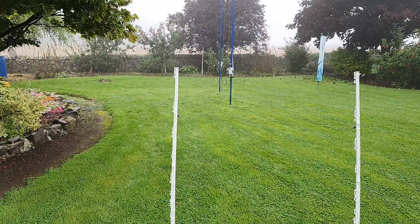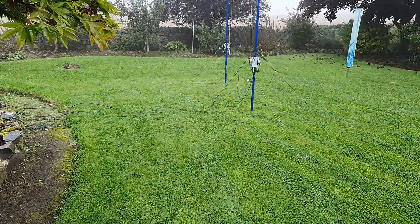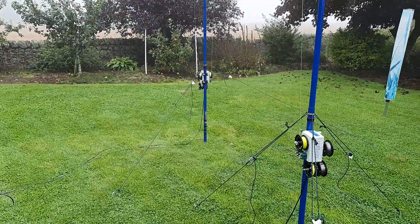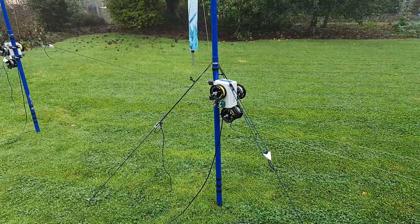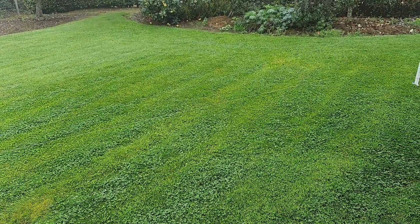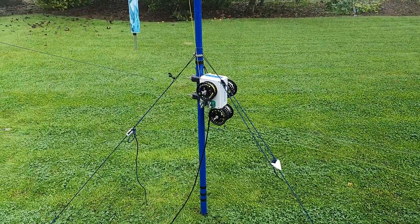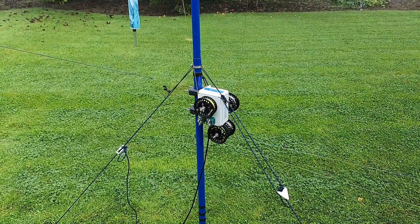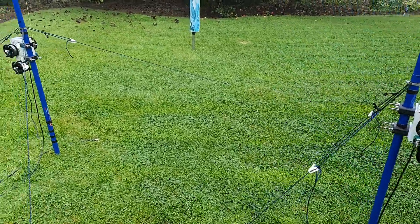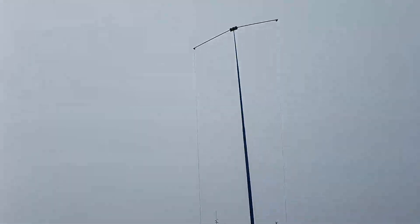This is the antenna configuration here. We have two quarter-wave verticals set for 20 metres, both absolutely identical. We're both running with a single elevated radial, which performs absolutely fantastic. If you can afford just using even one elevated radial, it will perform as good as several ground-mounted radials. Both antennas are identical, set on 20 metres.